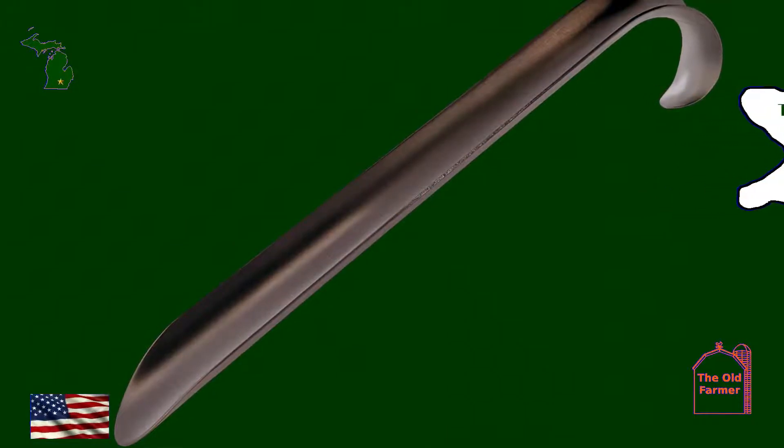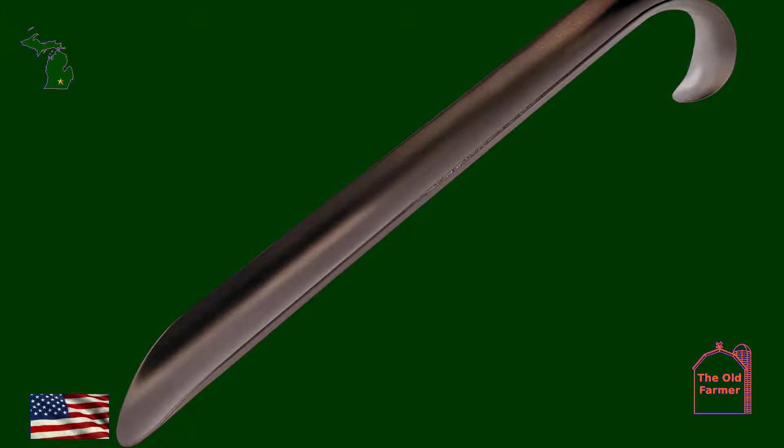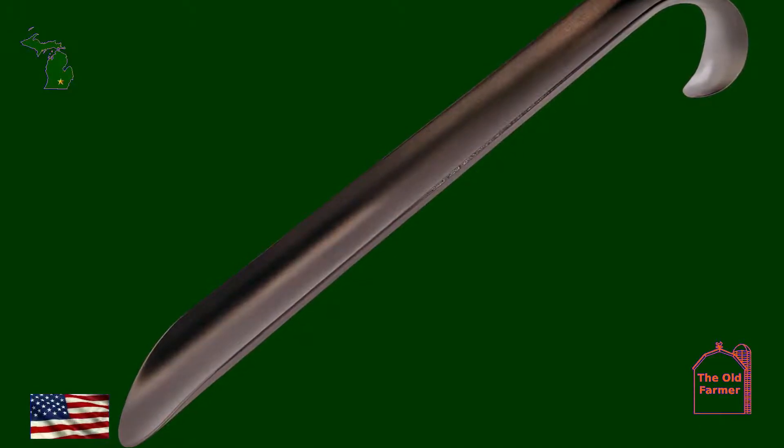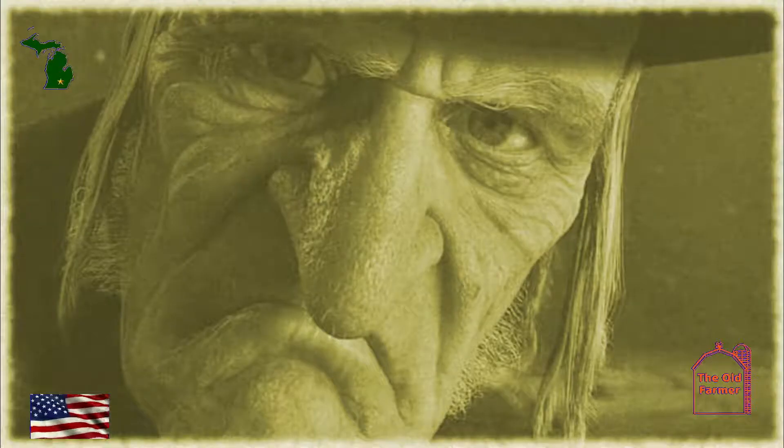The stainless steel is polished and there are no sharp edges, just as a shoehorn should be. They are the same quality that shoe salesmen and women use to slip shoes on and off customers for years. This shoehorn is long enough to help with most boots, yet small enough to open a skin-flint's wallet when it comes time to spend some money.